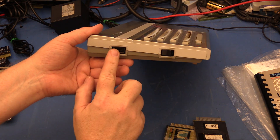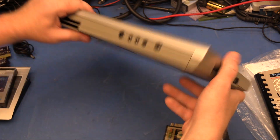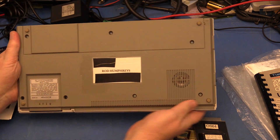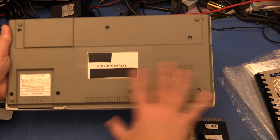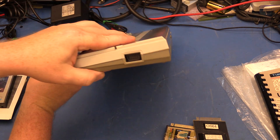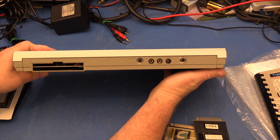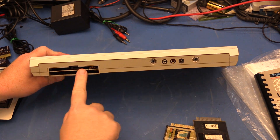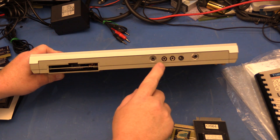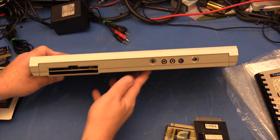This may be for joysticks. Here's a power switch. On the bottom side, there's the TV channel 2 or 3 switch and a speaker. That's probably another joystick plug. Then on the back side, there's an expansion connector, connections for monitor or TV, the cassette tape recorder, and a power jack.